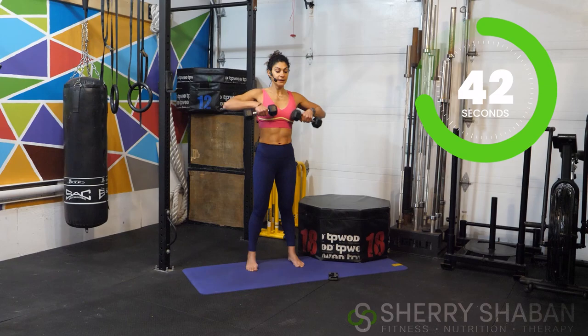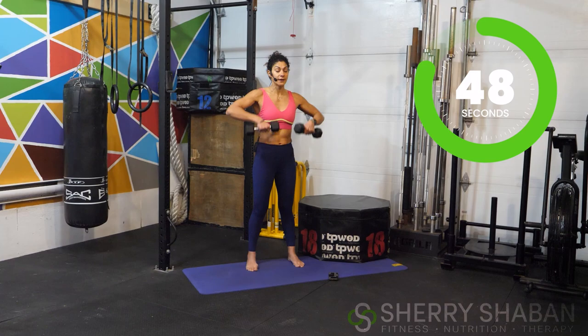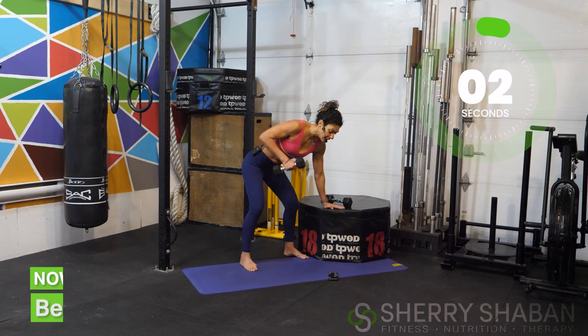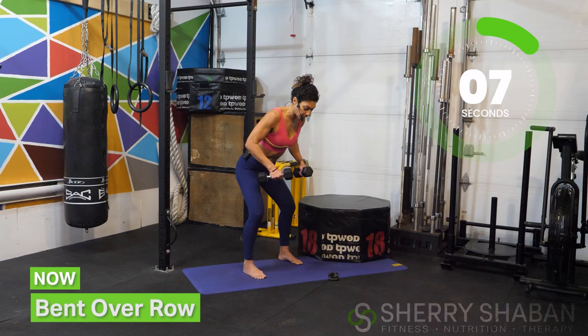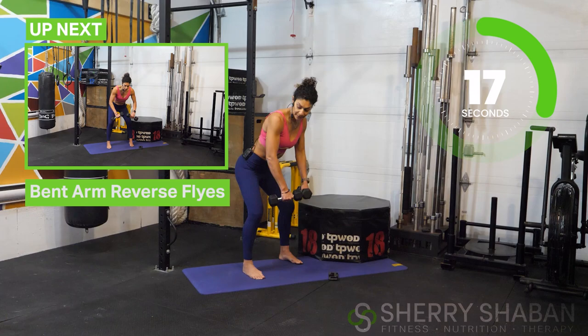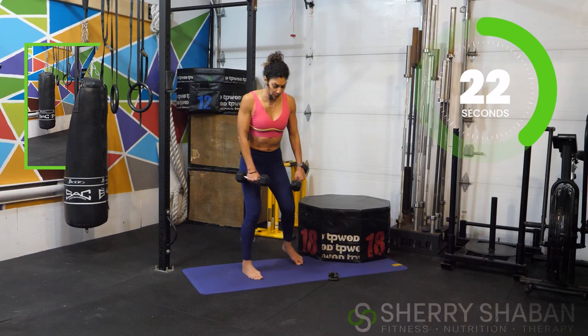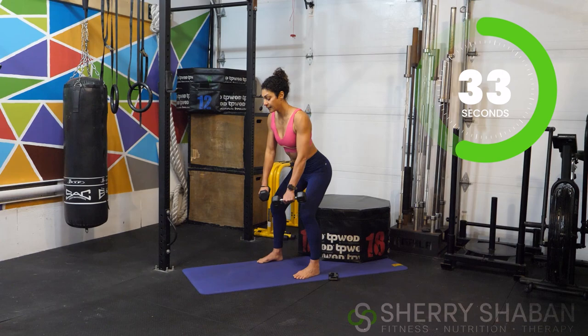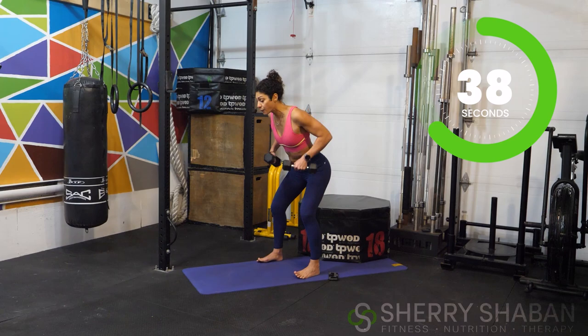In just a moment, we're going to fold forward and do a bent over row. If you have a back issue, you can support one hand and just follow along like that. Fold forward, pull the elbows back — not at a 90-degree angle, but maybe at 35 to 45 degrees. Really focus on pulling the shoulder blades back and down. Keep the back flat; it's not about how far forward you fold, but keeping that back nice and straight.